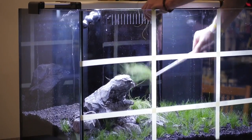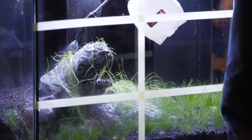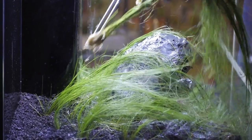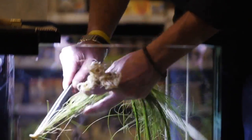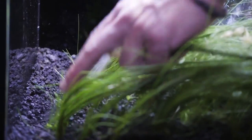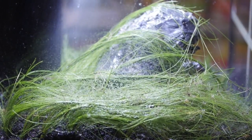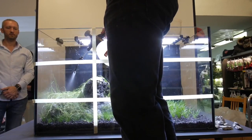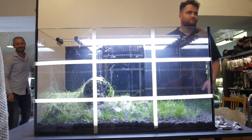After filling the aquarium with water we turn the filtration on. Because the plants are not yet rooted and cannot grow to their full extent, we shall not over-light the aquarium — therefore we light only six hours a day for the first week. Every week we can prolong the day by an hour until the length of the day reaches eight to ten hours.